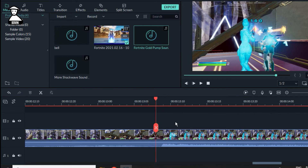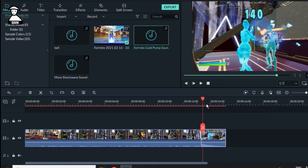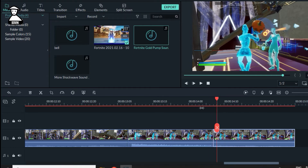We need to zoom in. We need to cut here. I already have slow motion on this video so I don't need to do any slow motion here. Cut it here again.